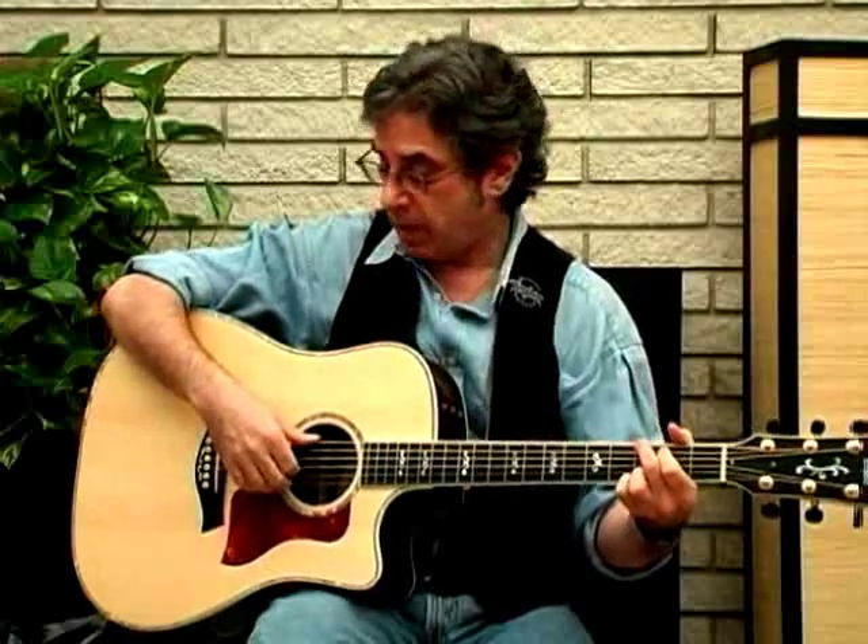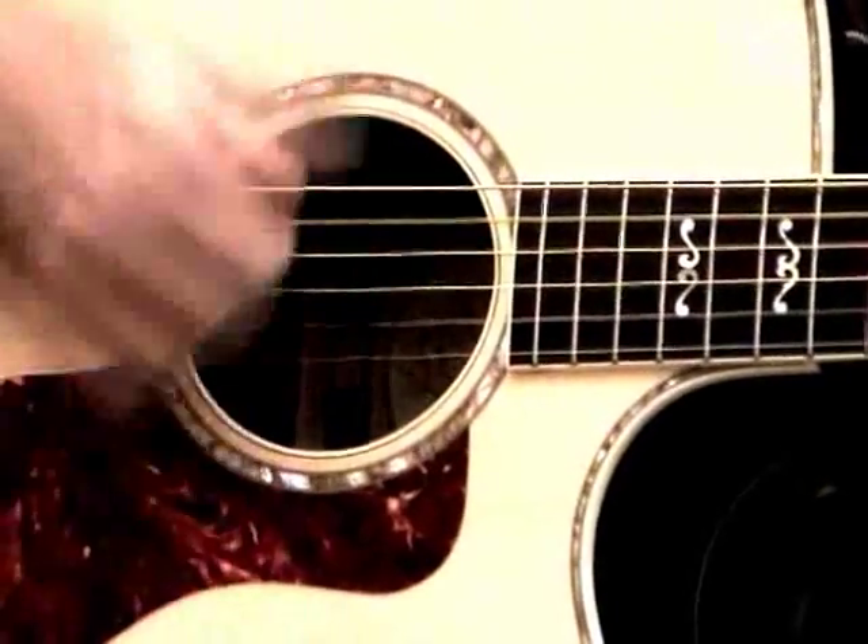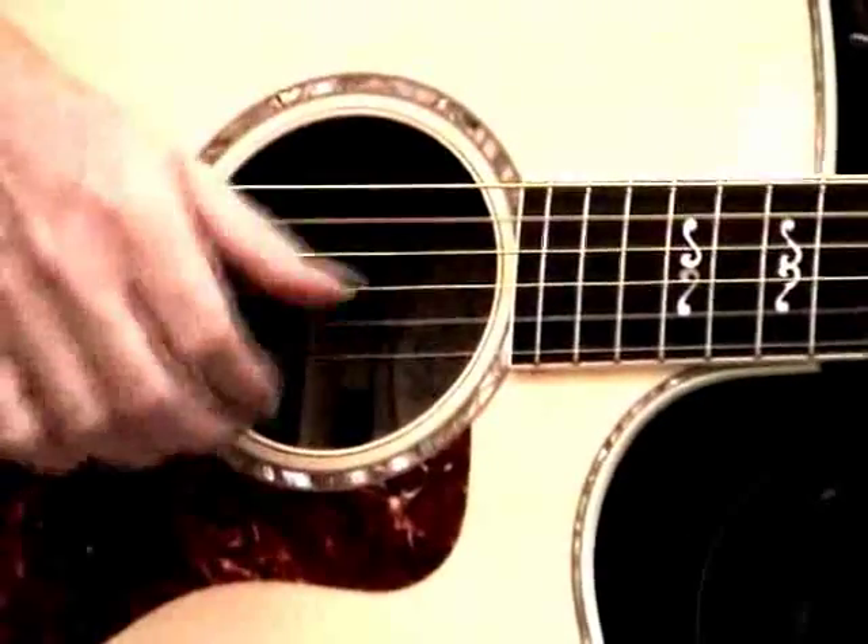That's very James Taylor kind of lit. James basically uses Carter picking a lot, where he just kind of does the bass note and the brush. That works nicely.